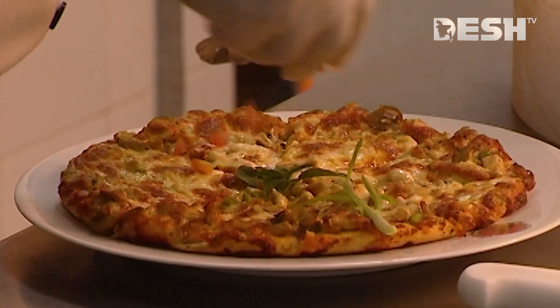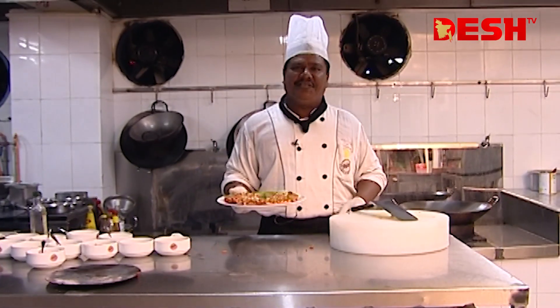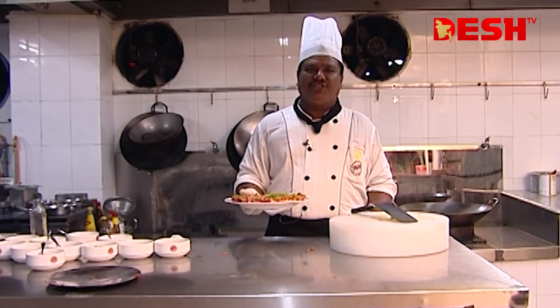Onion and tomato chop garnish. This is the pizza — it is called Chicken Supreme.